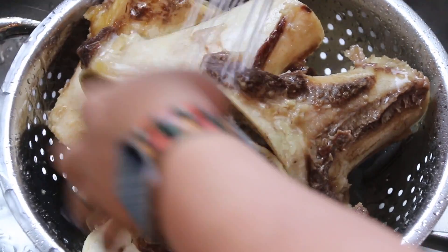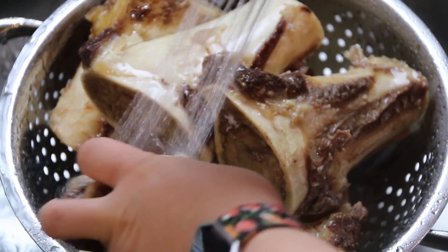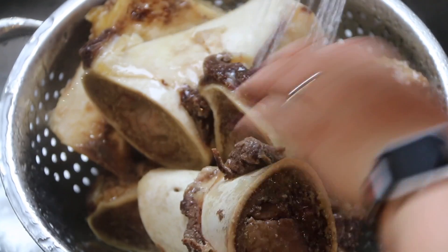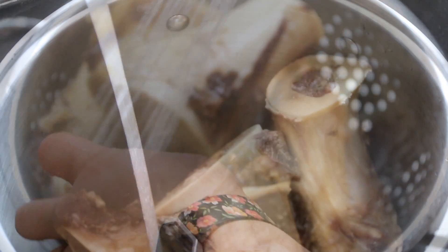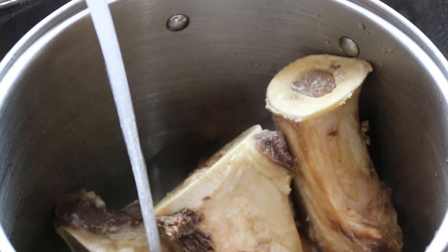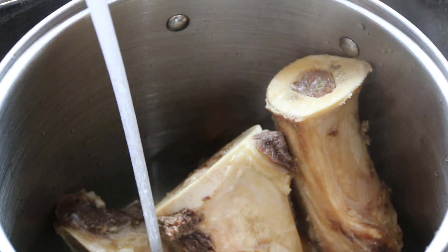After simmering the pot for about 20 minutes, we're going to dump everything out, rinse the bones off, and scrub the pot, then start all over. This is how we get a clear broth. I know it seems like a waste, but it's actually better and you'll get a better tasting broth out of it.